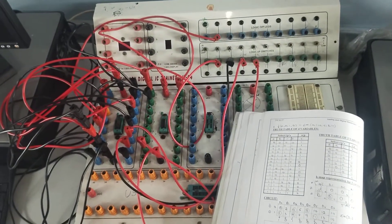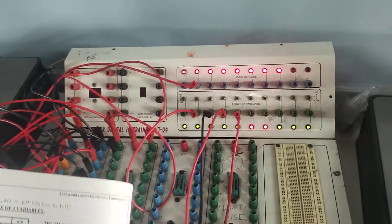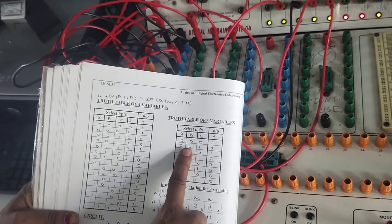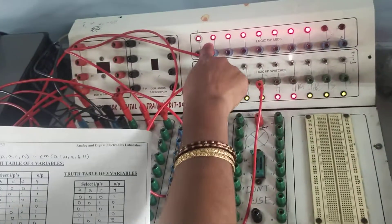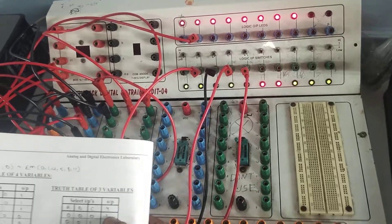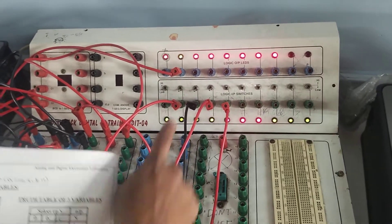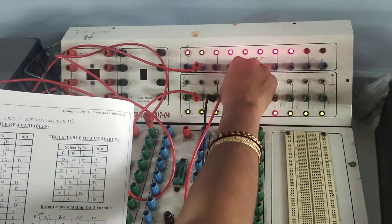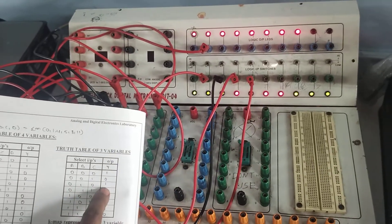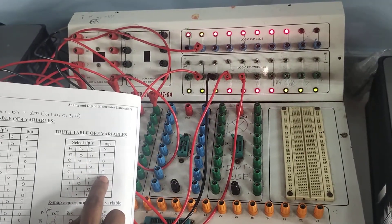All circuit connections are now complete. Switch on the trainer kit and verify the output against the truth table. For select line 000: output is 1 — indicated by a dark red LED. For select line 001: output is 0 — indicated by green. For select line 010: output is 1 — red again. For select line 011: output is 0 — confirmed working.